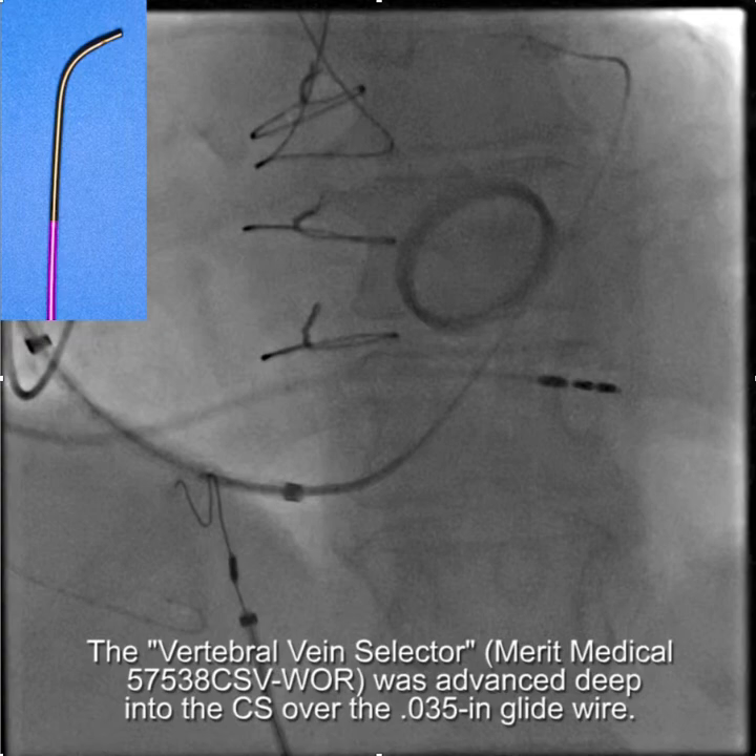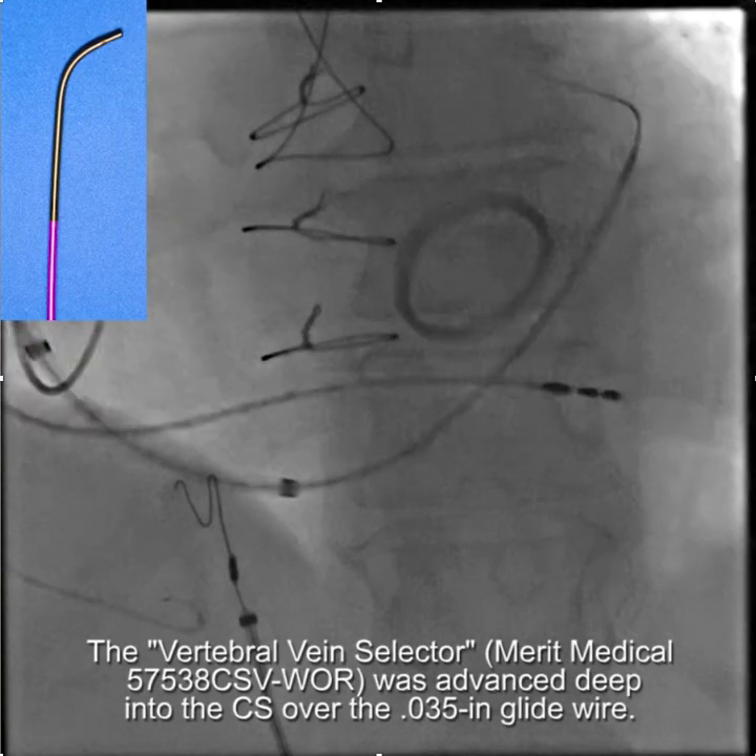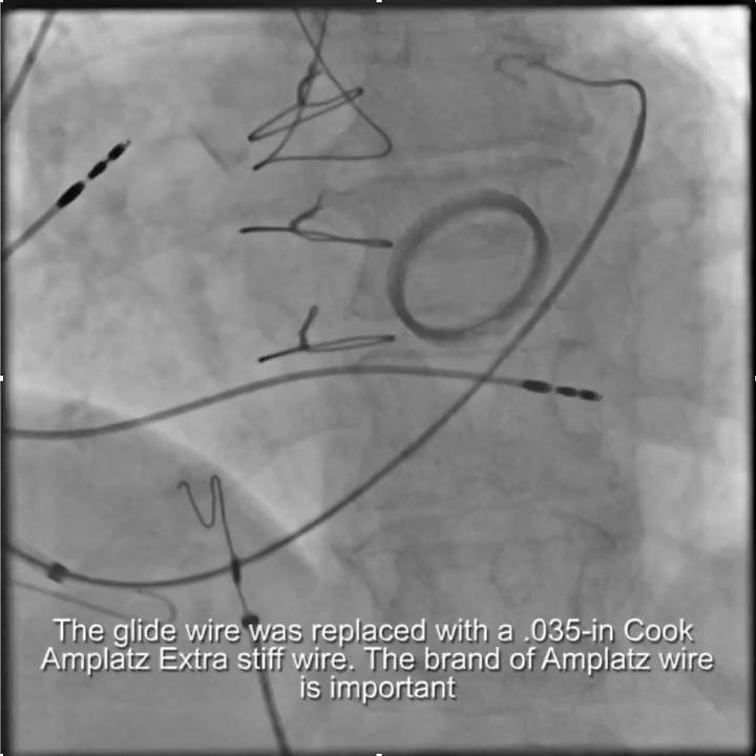This right here is the vein selector, and you put the vein selector deep into the coronary sinus over the glide wire, remove the glide wire, and then advance a Cooke Amplatz extra stiff wire. It's very important to use a Cooke versus a Boston because of the nature of the distal section of the Amplatz wire.